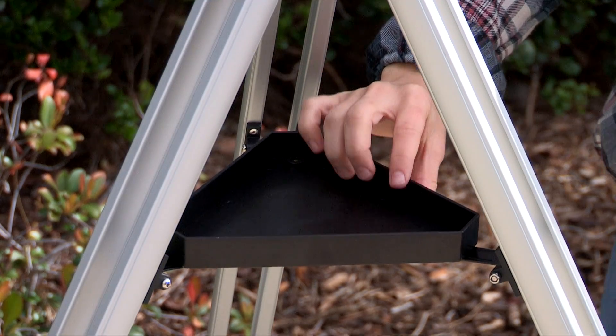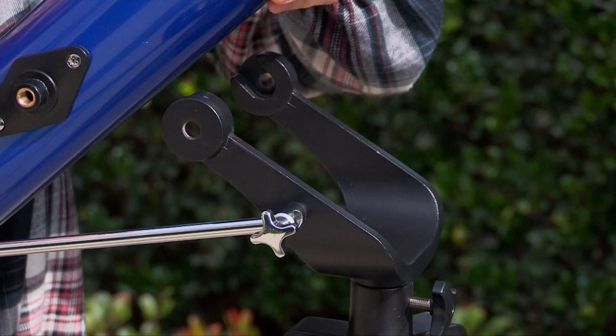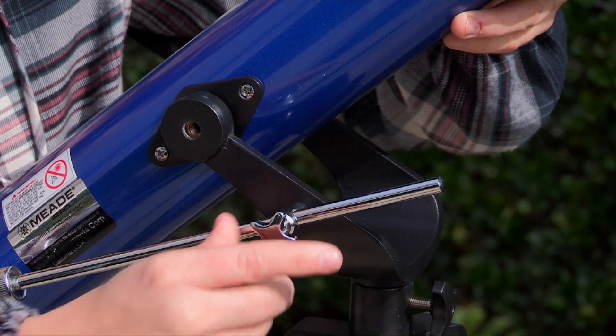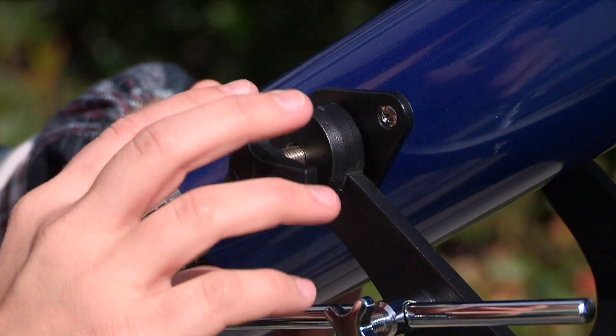For the 60 and 70mm, attach the accessory tray. Then attach the optical tube to the mount. Remove the two lock knobs, slide the altitude rod into the altitude lock knob, and place the optical tube between the forks of the mount. Thread the lock knobs through each of the holes in the forks of the mount and tighten.